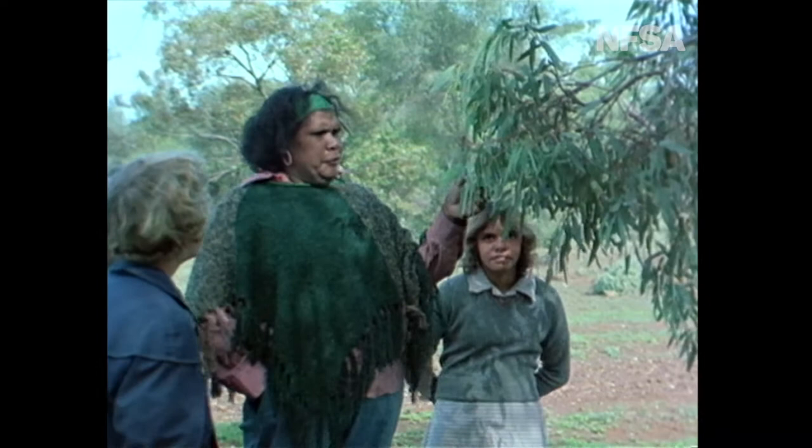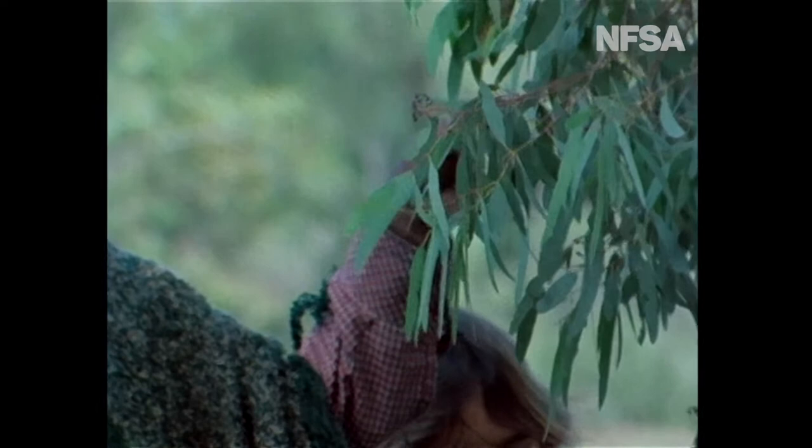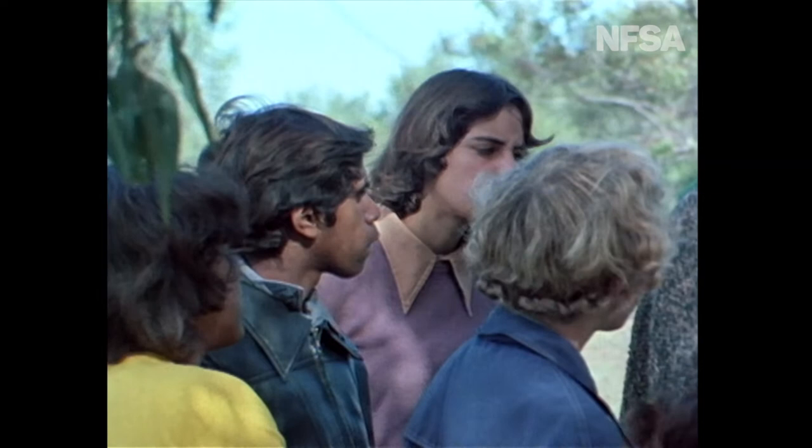And then this innocent-looking tree here — this is a quenched thurston. You've got to break the leaves off it and suck it or chew it. Or you break a little limb off it and walk along and just chew on that, because you get the moisture out of the leaves and the bit of branch which you break off.